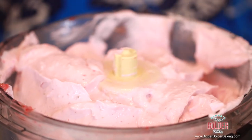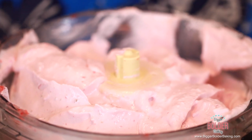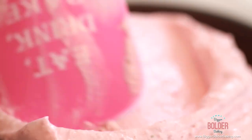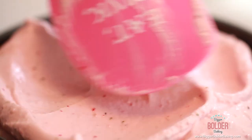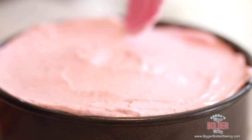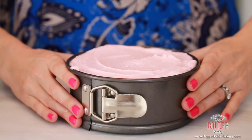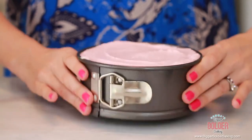So this is the filling for our cheesecake and it's ready to go into our tin. Pour your cheesecake filling into the tin and then with a spatula just try and flatten out the top. Look at that beautiful color — and that is all from the strawberries. I like to give it a bit of a tap on the counter to let it settle and pop any air bubbles, which also helps to even out the top.